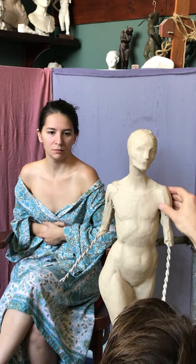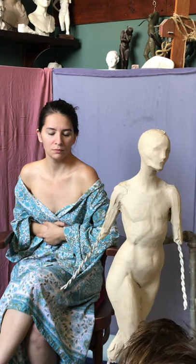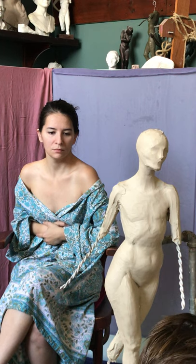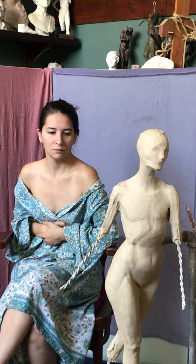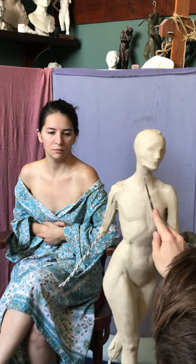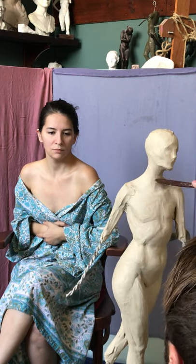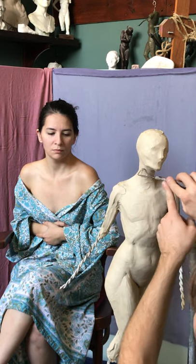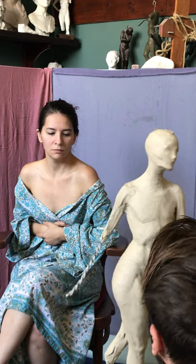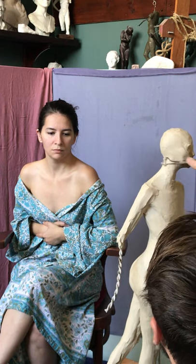All right, let's do shoulders and neck and maybe the breast — if I have time, the female breast. So right now we just have this nice cylinder for the neck, and mine might be a little bit long for this, but that's okay.